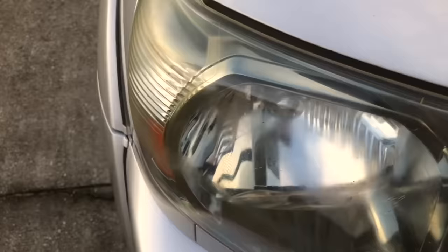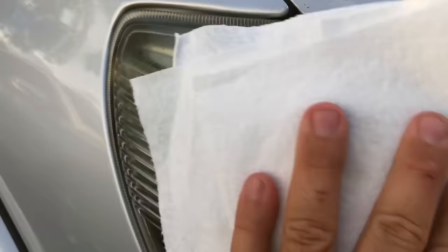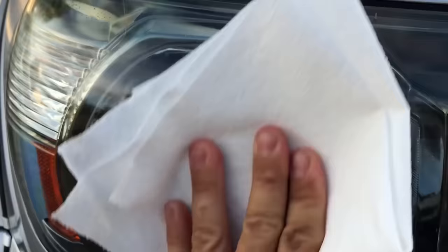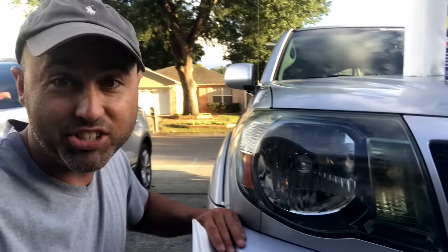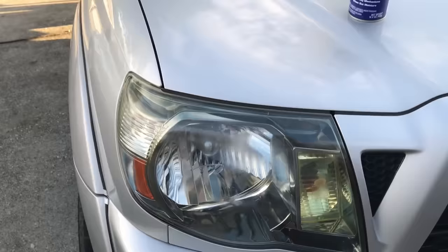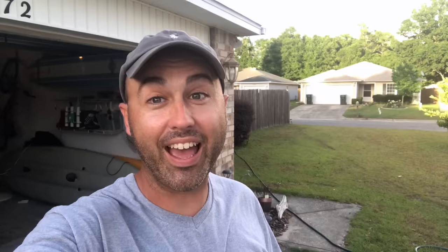Alright, let's try this spot right here. It's dingy. No way — check that thing out, it's like new again! This is wild, that's not bad right there fellas. Check that out right there versus that. I never thought this would actually work, but it's doing pretty good.